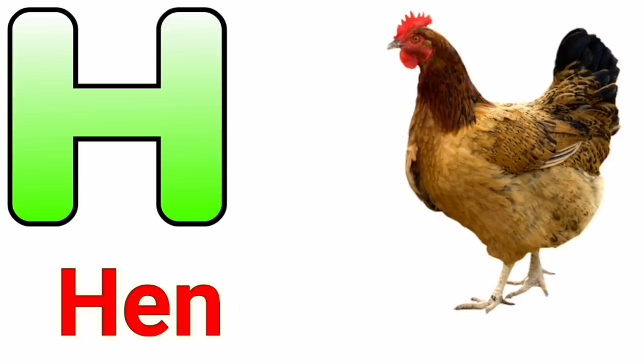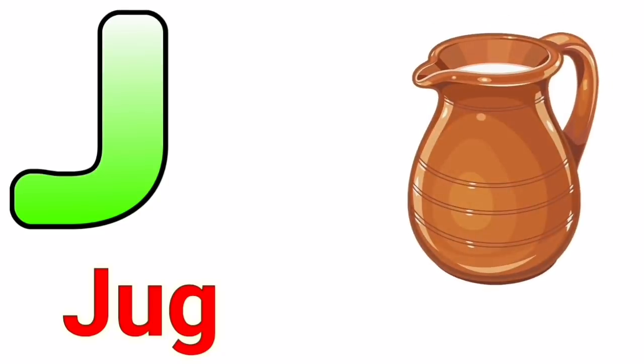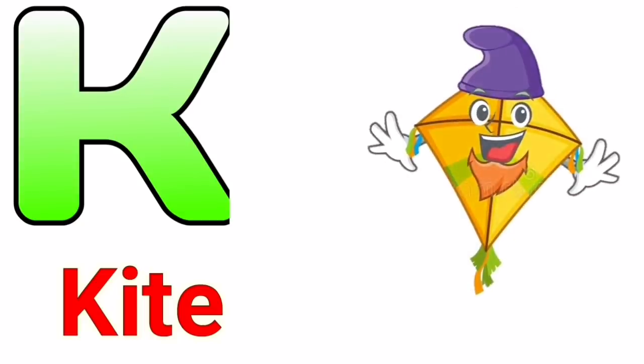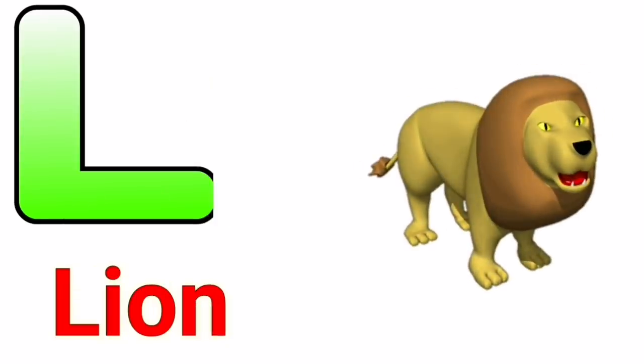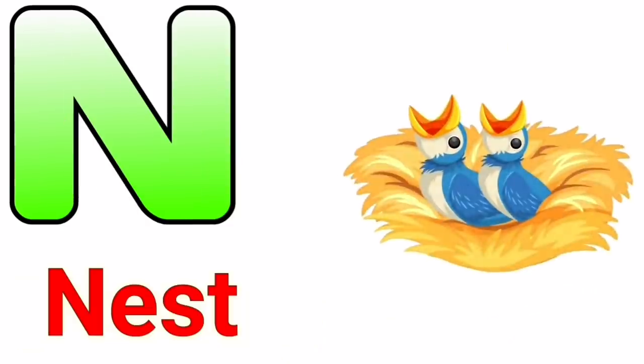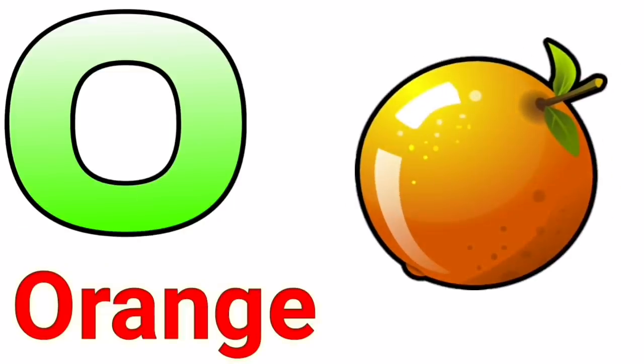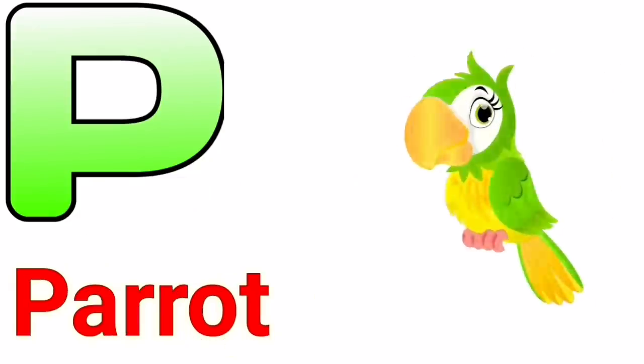H for hand, I for ice cream, J for jug, K for kite, L for lion, M for monkey, N for nest, O for orange, P for parrot.